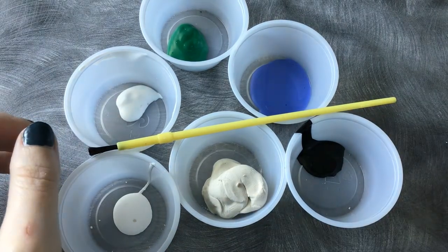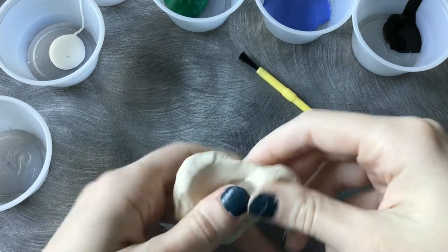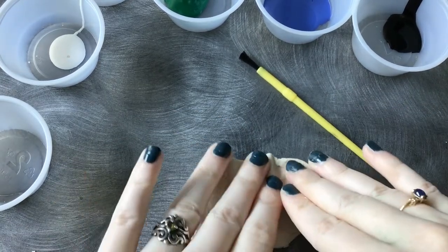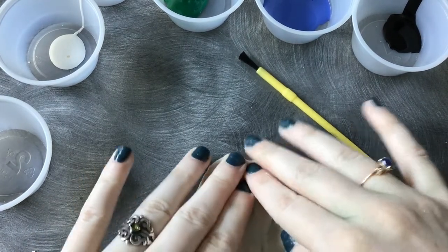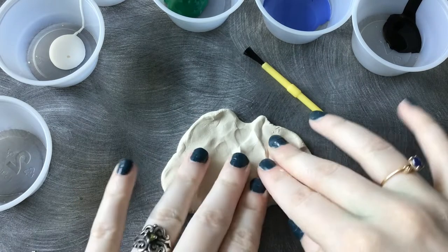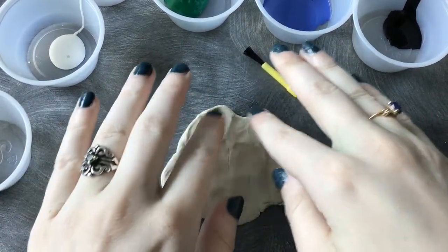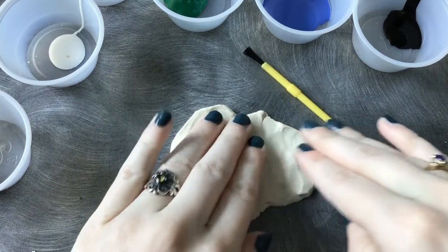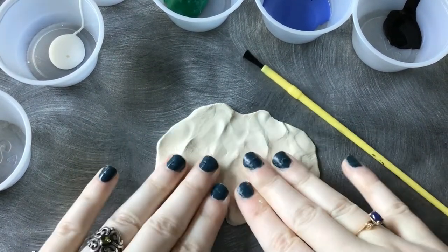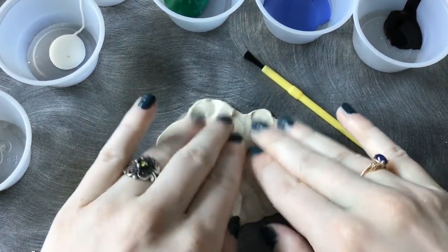We're going to start with the clay. The first thing we want to do is roll it out flat so that we have a base. I'm just going to knead it and use my fingers to press it out. It's going to look pretty rough to start out with — we'll smooth it out as we go. You want to make sure you get it nice and thin so that we use all the clay available.